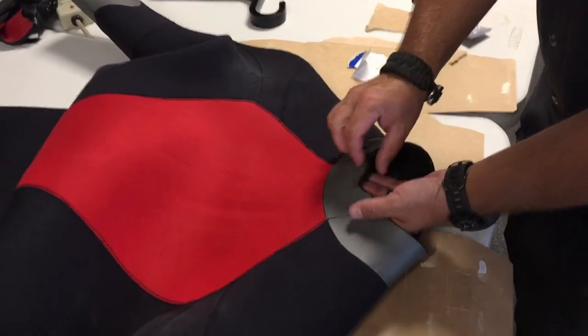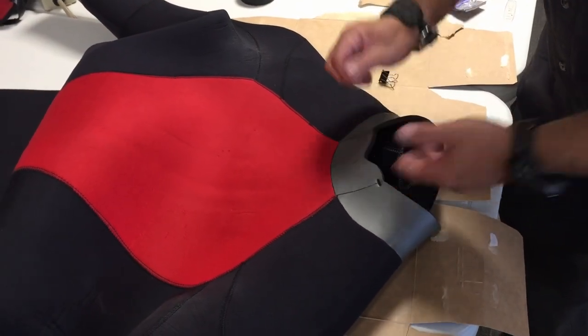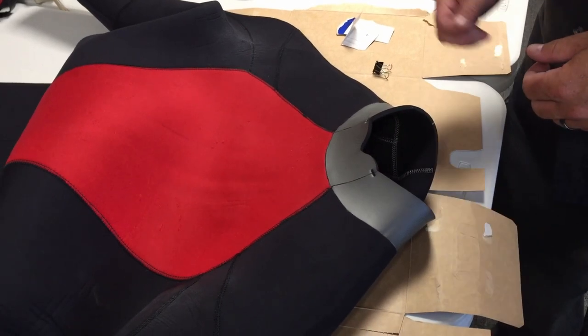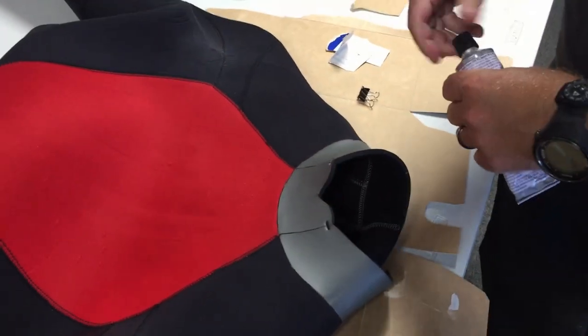The first thing I want to do is just clean the area off — wipe it down, get any frays, and use a pair of scissors to cut any frays out. This one's in pretty good shape so we can go ahead and get started.